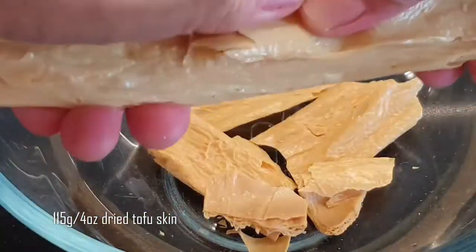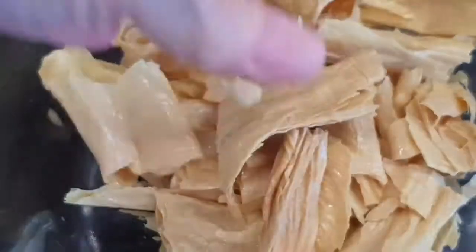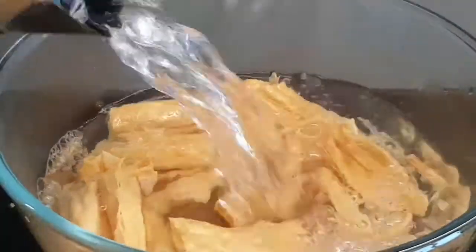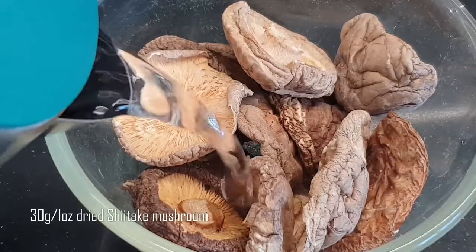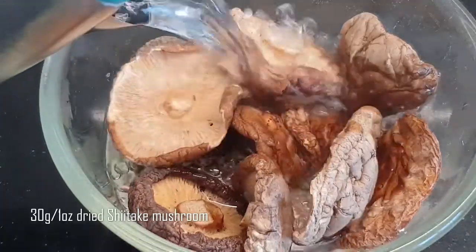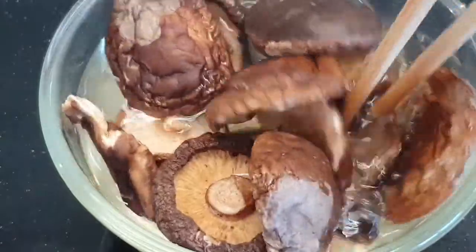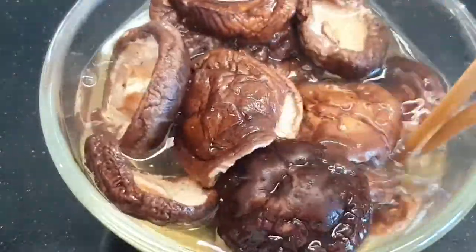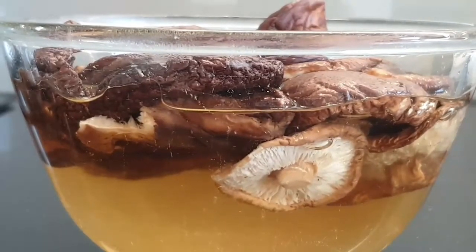For the dried tofu sticks, break them into couple-inch pieces, then rehydrate for about two hours in one litre of boiling water, or soak overnight with cold water. For the dried shiitake mushrooms, rehydrate for about two hours or overnight in approximately 500 millilitres or two cups of boiling water. Then drain and rinse all rehydrated ingredients and set them aside.